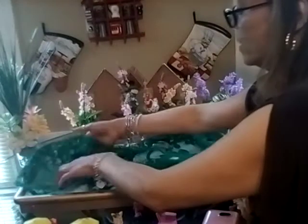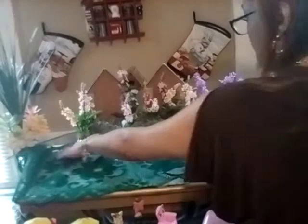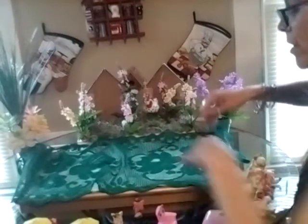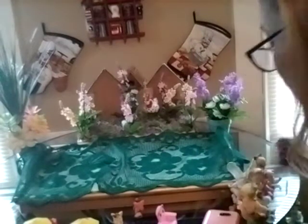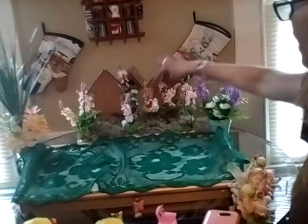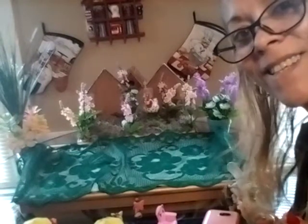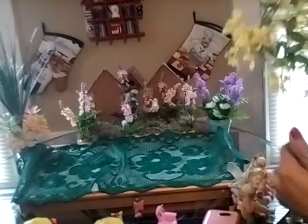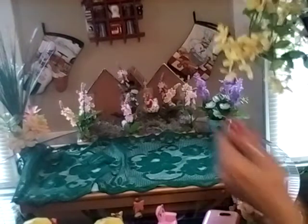I'm going to lay this here to cover some of the tray. I hope you guys are doing well, and this is a reminder that for my collaboration, the possibilities are endless — you could do whatever you want. Just make sure you have a little umbrella, a little bird, and some flowers. Come on over and join us! You could do a fairy garden, a table display, a DIY — you can do anything you want.